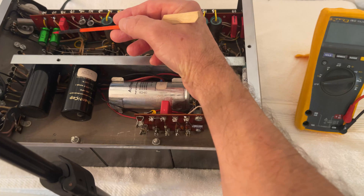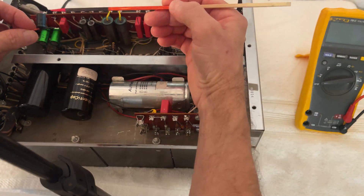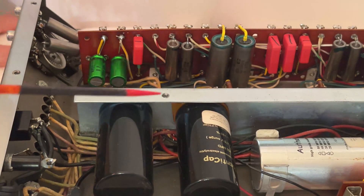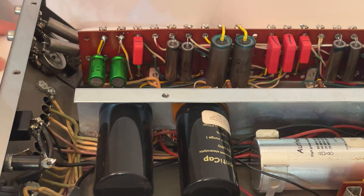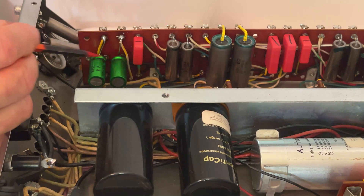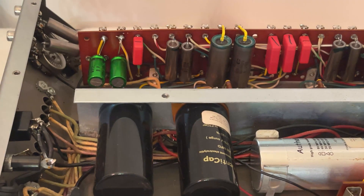Oh, and by the way, the capacitors that were on this pot were also the wrong value. These are supposed to be 100 microfarads, and the previous technician had used 330. In some cases, it is okay to increase the capacitance, but whenever you have a capacitor in the audio path or it is the cathode capacitor of a vacuum tube, it is extremely important to maintain the same value because changing the value can have a negative effect on the frequency response of the amplifier and on the sound quality.